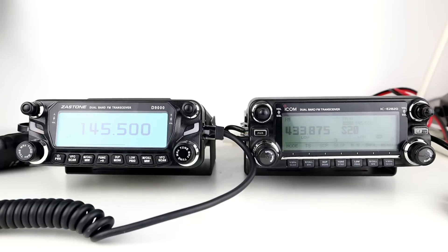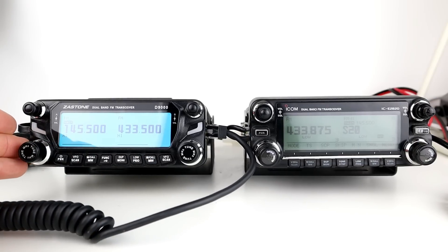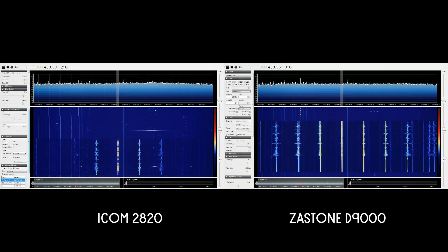As you can see, quite a fair comparison there — the Zastone held up quite well compared to the Icom and didn't sound bad at all, considering this costs a third of the price. Visually on the SDR there is quite a big difference between the two signals — the Zastone doesn't seem to have as clean a transmission as the Icom. However, it's not a fair test because the transmit and receive antennas are less than three or four feet apart, and we're transmitting close to the SDR which doesn't have amazing filtering, so there could be some harmonics from the Zastone that may be lost and inaudible a few meters away.